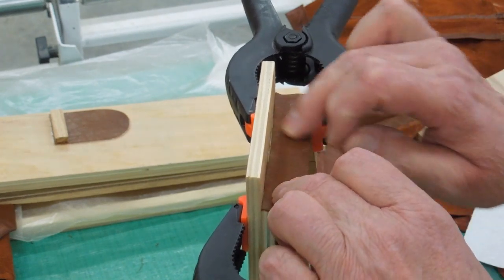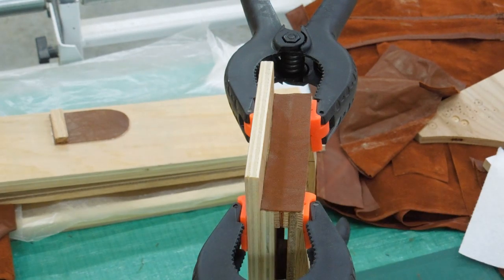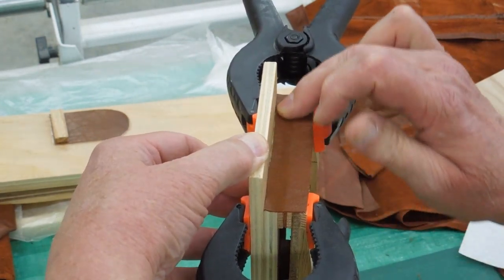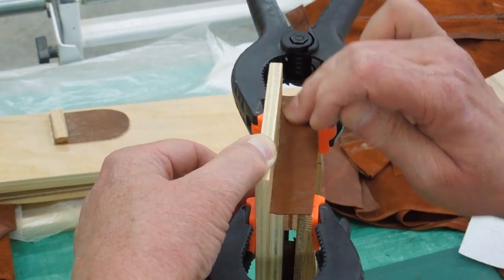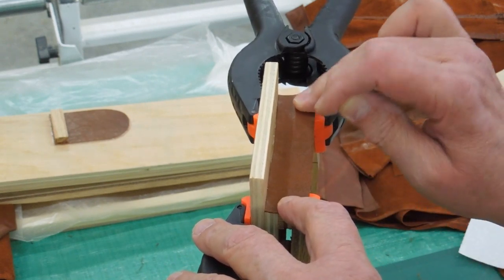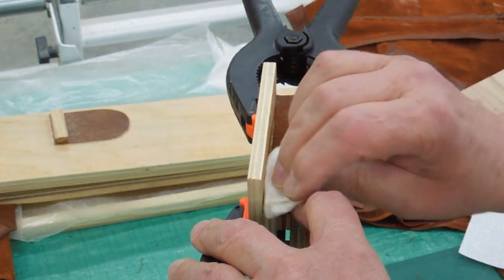You'll be a lot happier if you keep your fingers out of this glue as much as possible — it is very sticky. I'll just push that down, make sure it's good and tight. Clean up any excess. Now we let it dry.